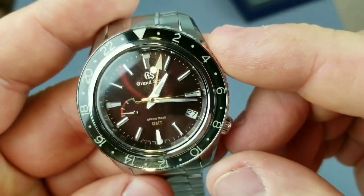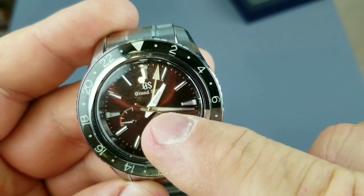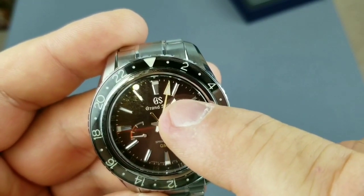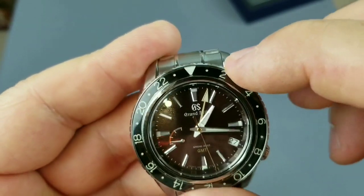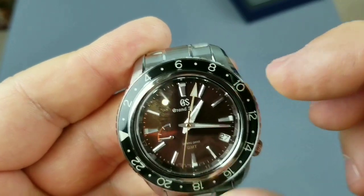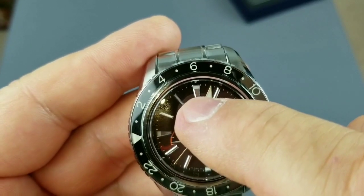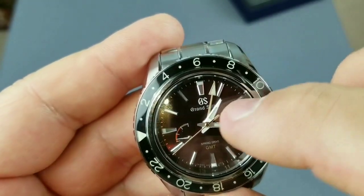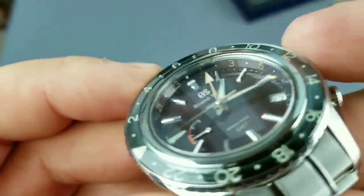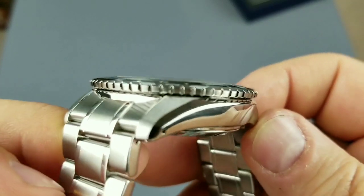Actually, with this watch you can have three time zones. One is with the regular minute and hour hand, the second zone is the GMT hand, and the third zone is actually the bezel — because right now I can say okay, it's on the position of 12 and I can just like that use the GMT hand. It's a beautiful watch, I'm not joking.